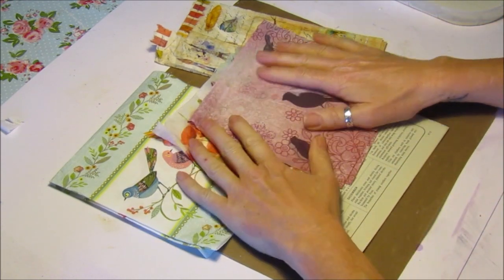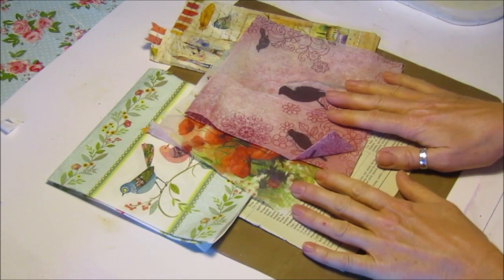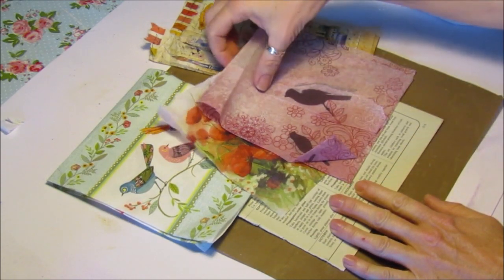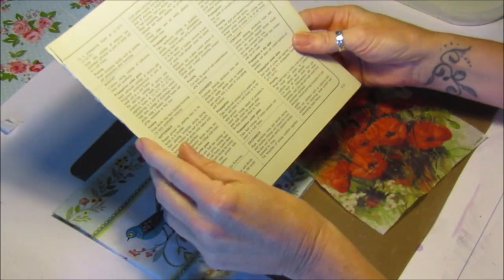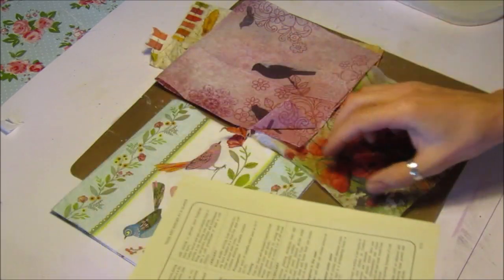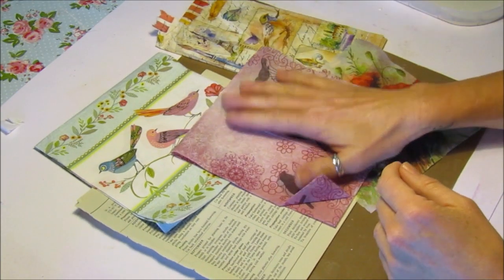The project I'd like to share with you today is a mixed media project — well, it's a material you can use to do mixed media. It's attaching general napkins to book paper. You can use any books; these are gardening books, which are lovely. Lots of people have done it on YouTube so there's a variety of videos, but this is the way I do it.